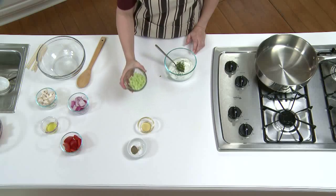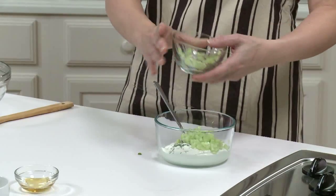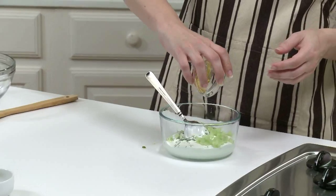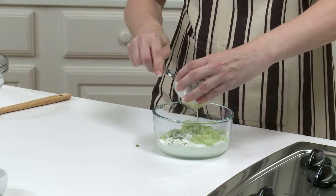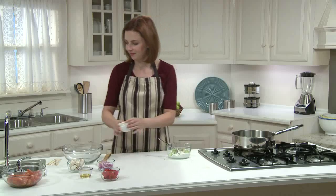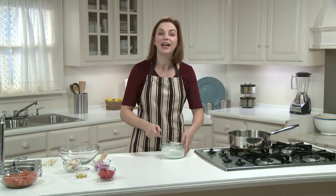I'm adding one-third of a cup of diced cucumber. I peeled the cucumber and scooped out the seeds with a spoon before cutting it up. Then one quarter of a teaspoon of honey and one quarter teaspoon of black pepper. I'm going to mix that all up and store it in the fridge until I'm ready to serve it on top of the kebabs.